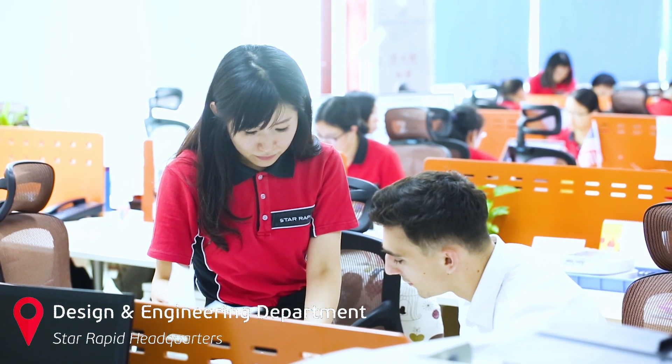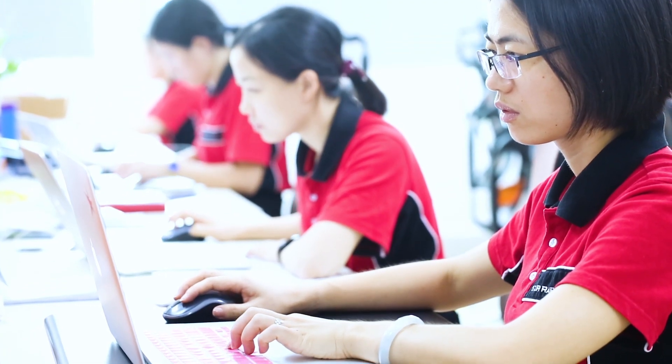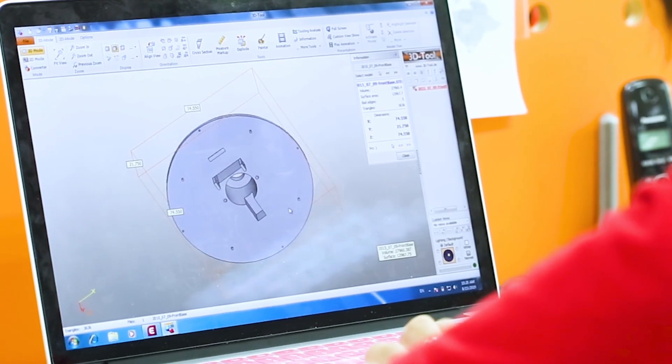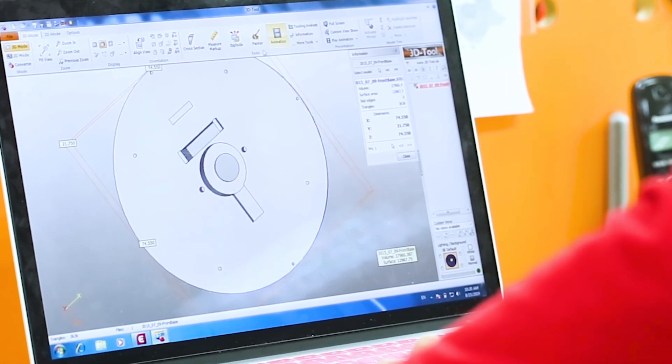We work closely with our clients to help them optimize their designs for the unique requirements of this process. This includes paying close attention to wall thicknesses, draft angles, the design of ribs and bosses, and other features critical to achieving a successful part.